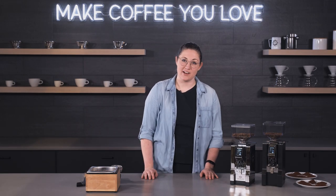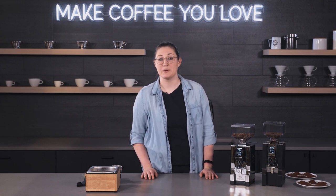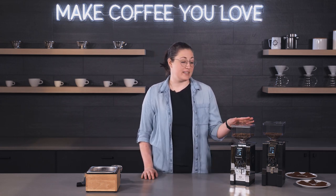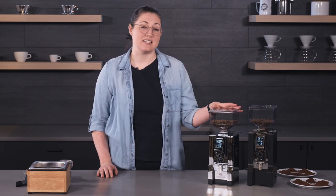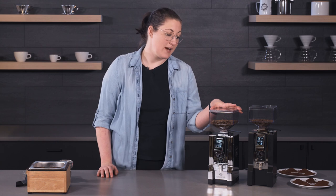Hey, it's Ali with Yall Coffee Gear and today we're here for a grinder comparison. We are comparing the new Minion XL versus the Specialita from the same line.